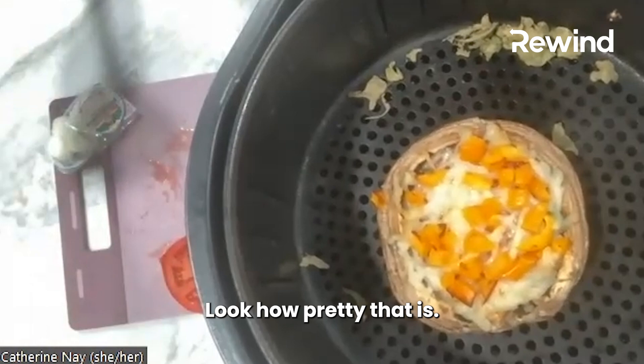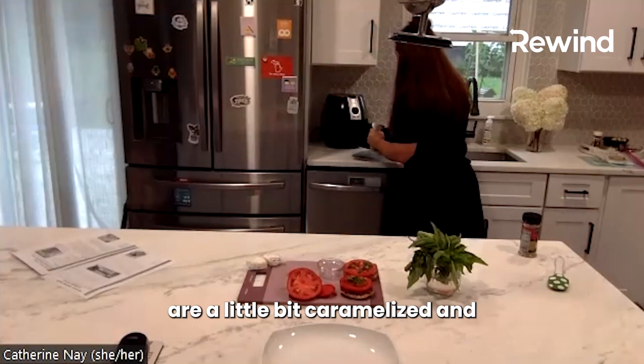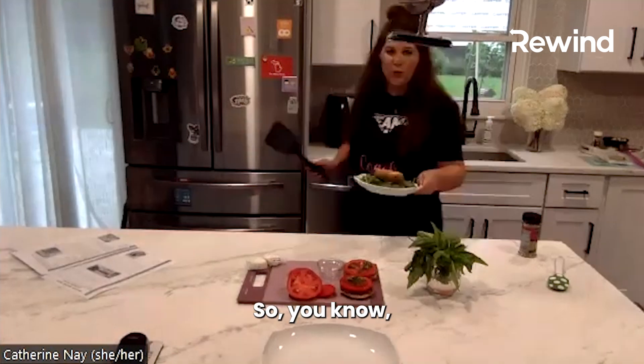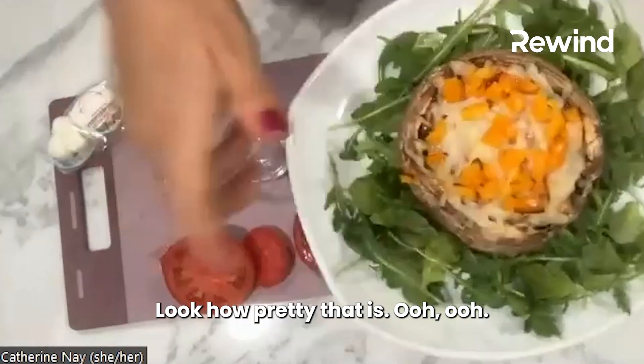Look how pretty that is! The peppers are a little bit caramelized. Add it on the arugula. We always want to eat from the rainbow — we eat with our eyes. Look at how pretty that is.